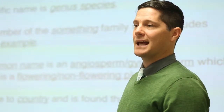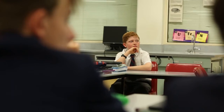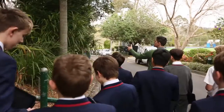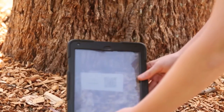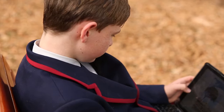Each of you is going to be allocated a tree and you are going to make a short 30 second video about that tree, which is going to be posted on YouTube. Then we are going to make little plaques that go at the base of the tree, and people can scan them with a QR code reader and it will show the video of you talking about that tree.